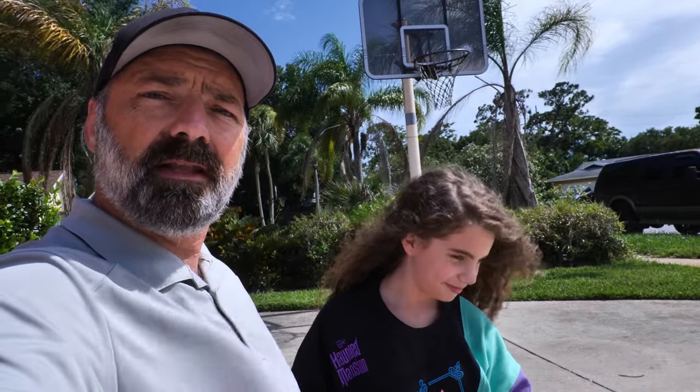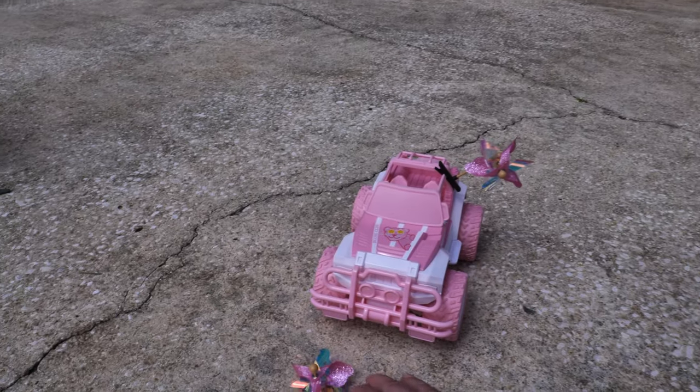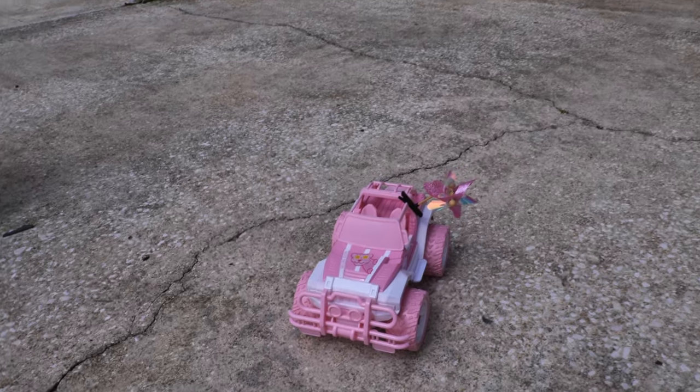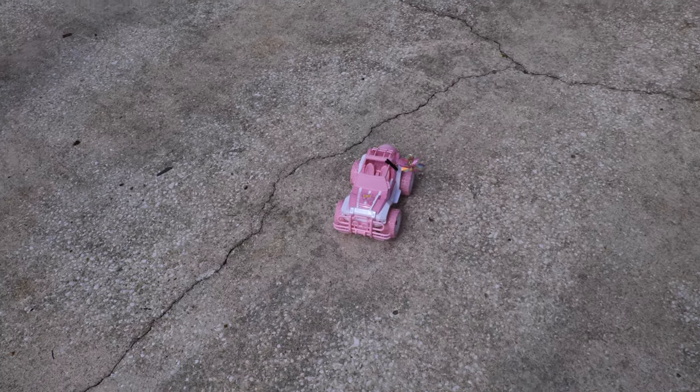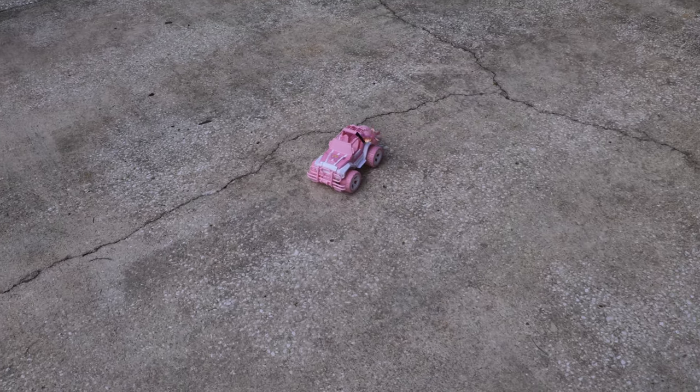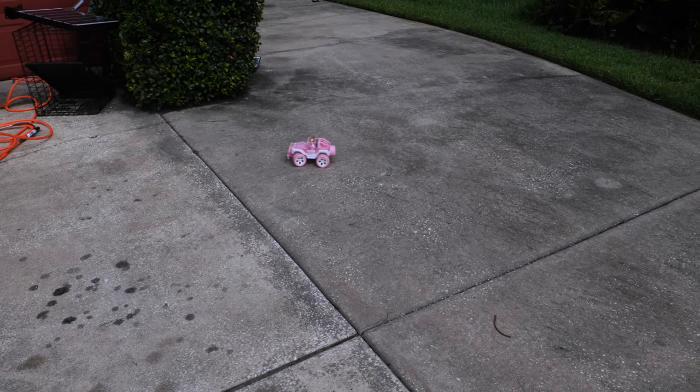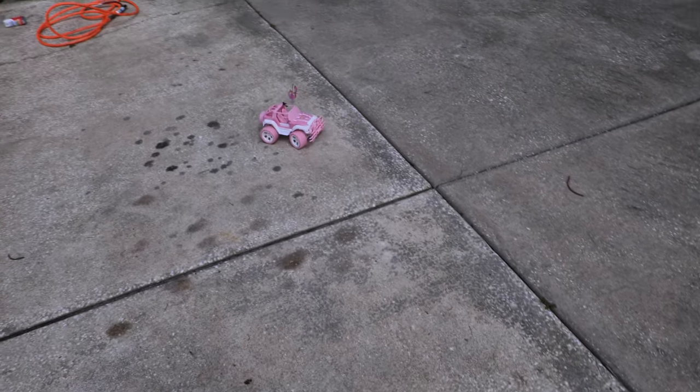Lizzie's going to show us how to drive this thing around. Lizzie also discovered a demo mode, so we're going to stand up and have her hit the demo mode button - let's see what happens. You can see it's just driving itself around, showing you what it can do.